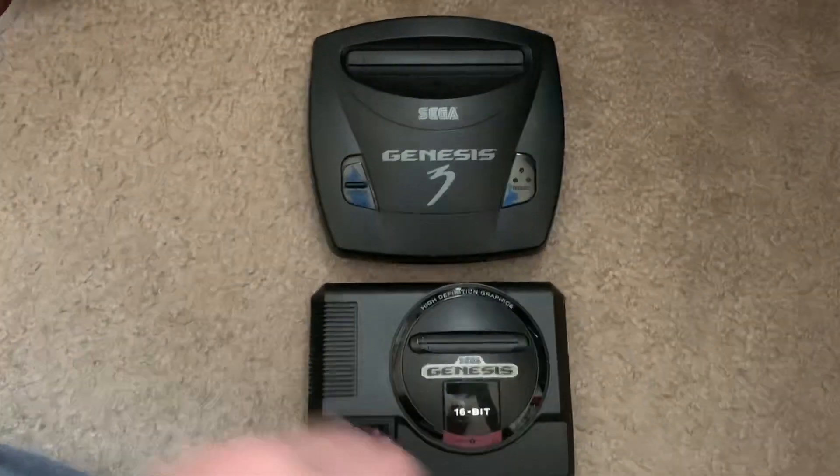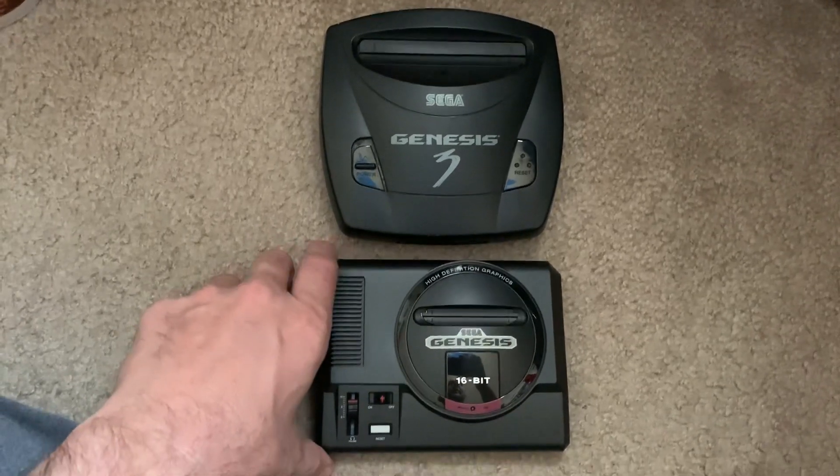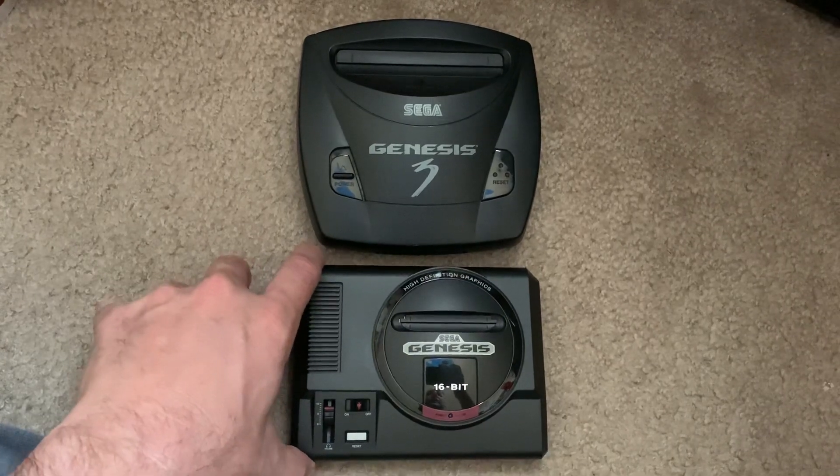I mean, that thing is just as big as the Sega Genesis 3, but smaller of course — but really right there with the size.